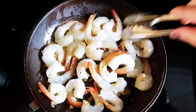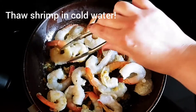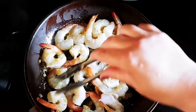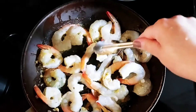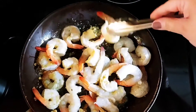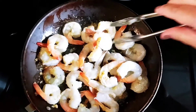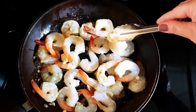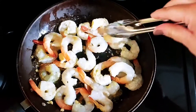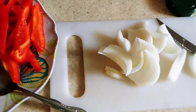Also, another quick note: when you're thawing the shrimp, thaw them with cold water. Don't go pouring hot water over them or putting them in a microwave or anything. If you don't let them thaw out by themselves at room temperature, then just thaw them with cold water. Once they're fully cooked, I'll be putting them in a side bowl so that I can sauté the peppers and the onions that I have here already chopped up and ready to go.